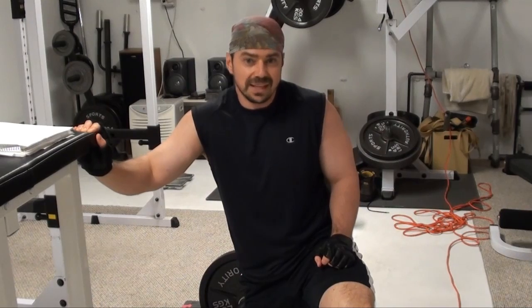Hey, this is Nick from FitStep.com, PowerfulTrainingSecrets.com. I've got another option for you for the triple add set — the range of motion triple add set.